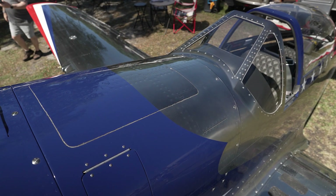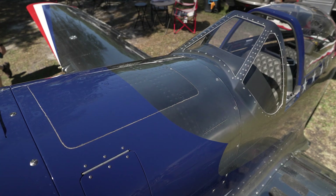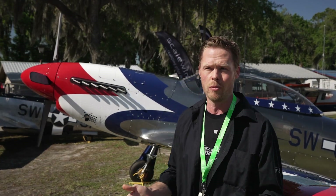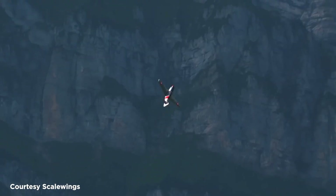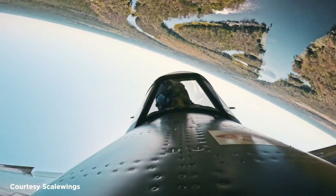We've also put a parachute into the aircraft like the Cirrus — it's actually installed in the top cowling. The airframe is rated for plus six and minus four G, so it's fully aerobatic. The only negative G limitation is the engine, so we call it gentleman aerobatics. This aircraft loves to do barrel rolls, loops, chandelles, and Cuban 8s.